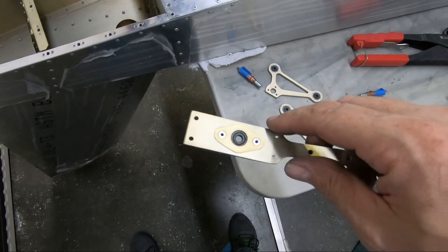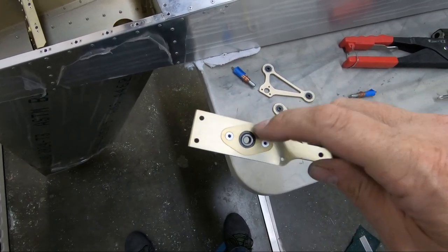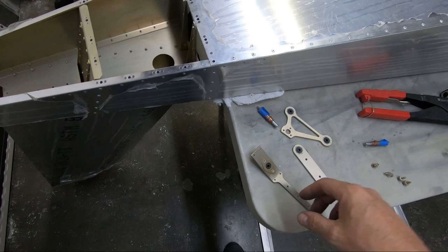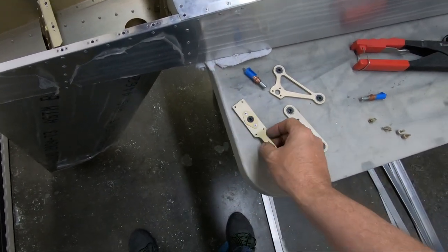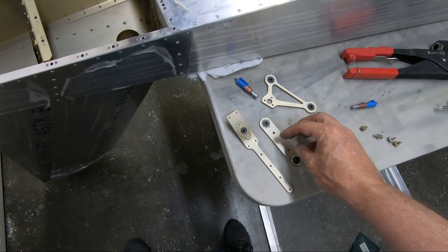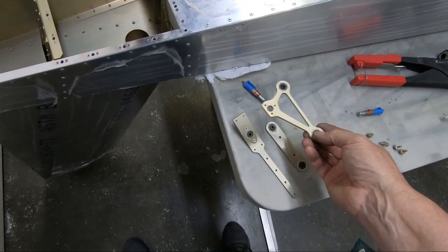I went ahead and installed one of these retainer plates — the exact same plate we used on the forward bell crank on the rear fuselage on both the top and the bottom — so I just pop riveted one on here to give it a little extra support. I think it's a good idea. I did go ahead and cut out and finish these parts: this is the bell crank that goes to the bottom of the rudder, and this is the rear bell crank for the horizontal stabilizer.